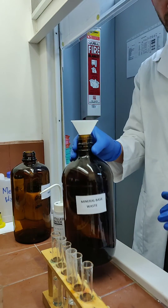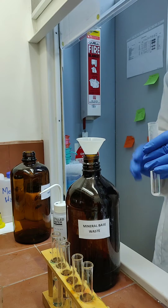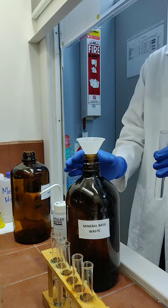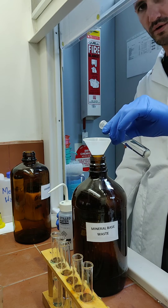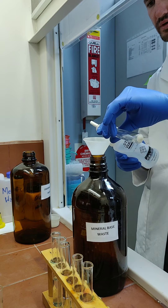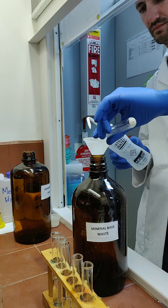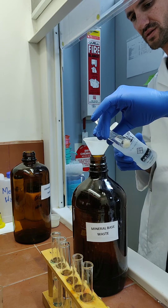Lastly, we'll dispose of the sodium hydroxide. Again, funnel in the appropriate waste bottle, pour it down the funnel, and use a little bit of water to rinse it down. Ensure that all the waste goes into the bottle, not down the sink.